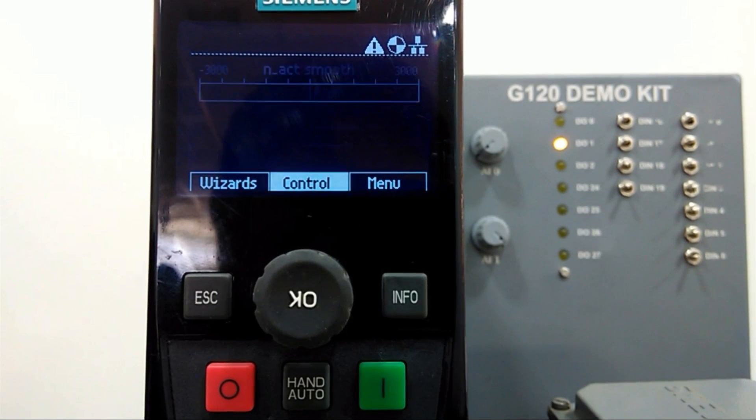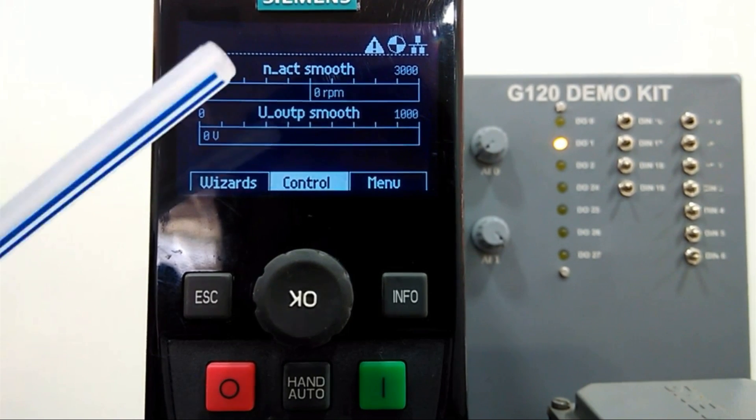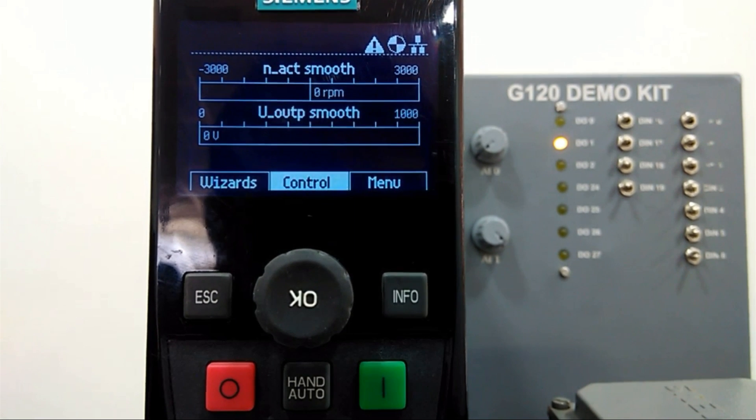In the basic view, on the upside we get plus or minus RPM and on the downside we get output voltage. Here we have three options: Wizard, Control, and Menu. The Wizard assists you to set up standard applications. Control allows you to change setpoint values, directional activities, and switch to jog function in real time. Menu gives you all possible functionalities. First we will reset the drive and start quick commissioning.